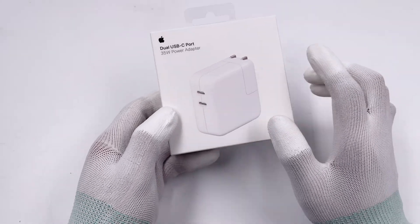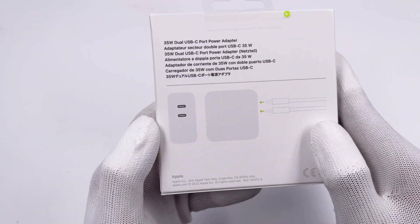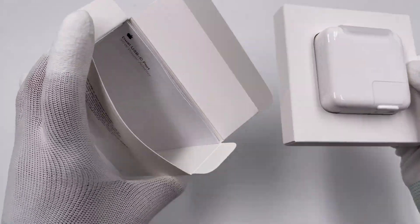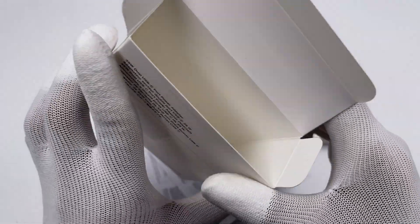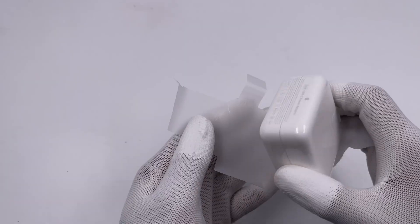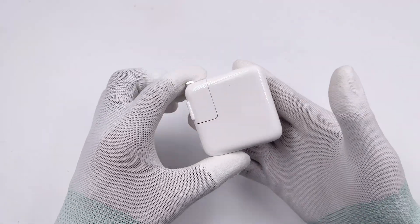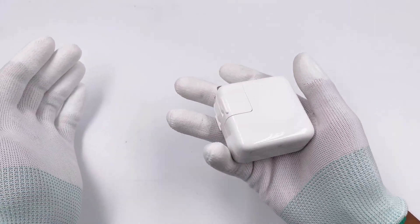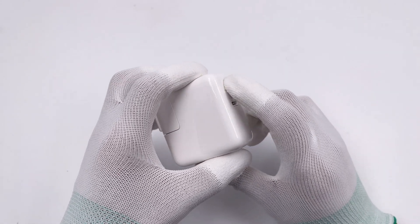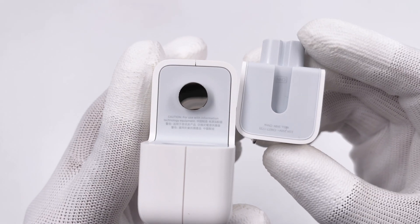The pure white packaging adopts the same design. We can see two USB-C ports stand side by side. Open the box — here are some documents. Just like the compact 35W charger, there is no cable inside. This charger continues the design of traditional Apple chargers, so you may be familiar with it. But those two USB-C ports are different from other Apple chargers. Unlike the compact 35W charger, the input prongs can be detached.